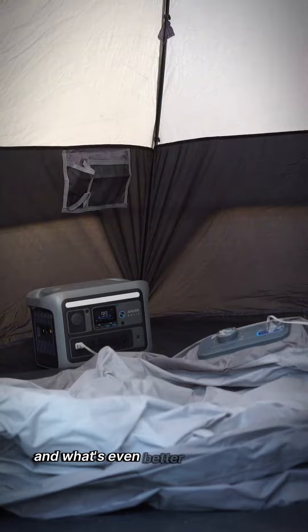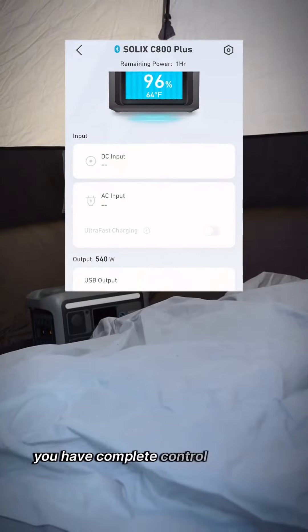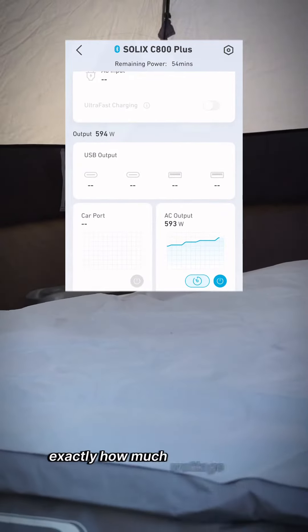What's even better is the access to the Anker app. With it, you have complete control over your power usage, allowing you to monitor exactly how much wattage you're outputting.